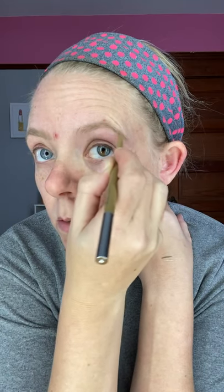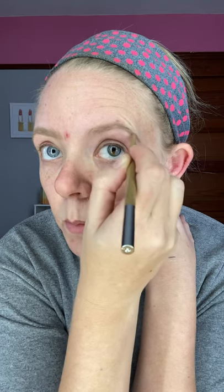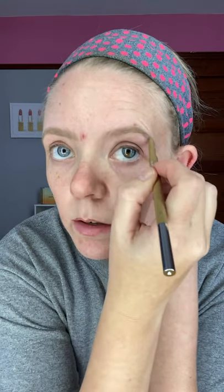Little strokes following the hairline — very gentle little strokes. I'm hardly pressing on my skin. You want to make sure that you have the correct shade. We have light, medium, and dark. I am obviously a light. Just keep going with those light strokes, following my hairline.